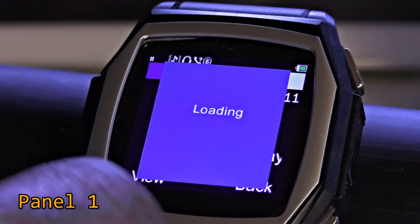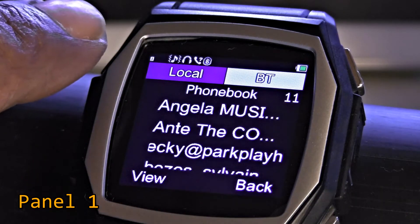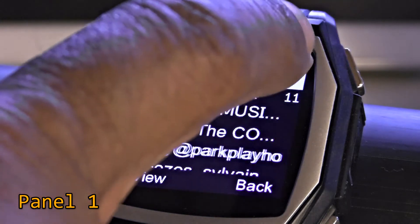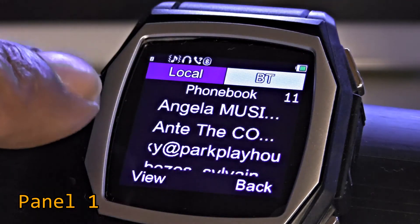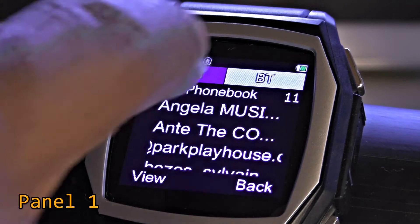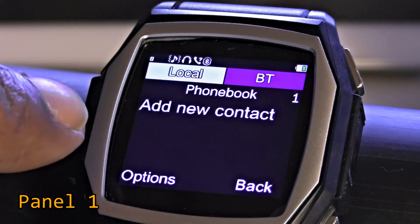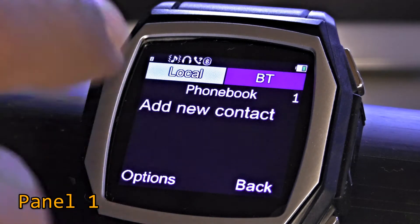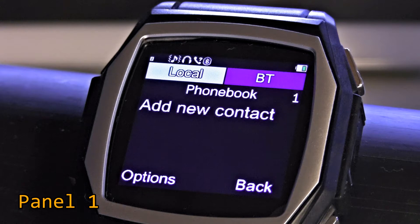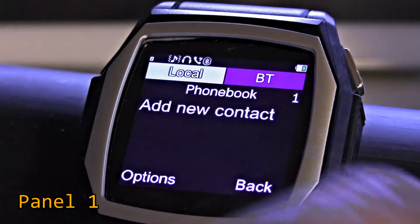It says 'failed' but it's still loading and working. You have options at the top and bottom — one is 'Local' and one is 'Bluetooth.' Bluetooth is already selected, so these are the contacts residing on the phone itself. 'Local' would be contacts stored directly on the watch — I haven't done that and it seems rather complicated, so it's probably better to leave the contacts on the phone.